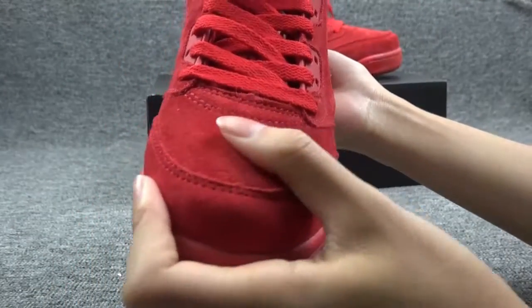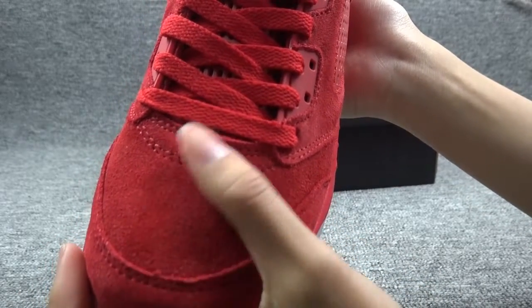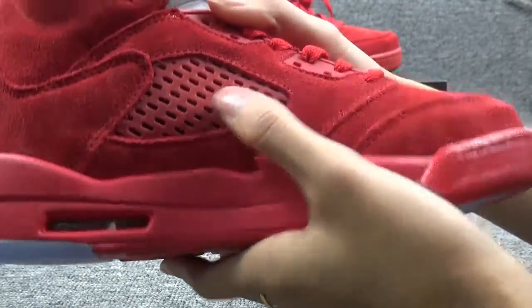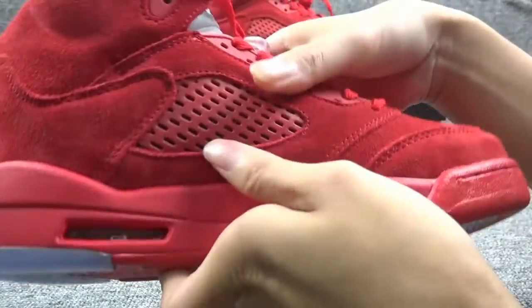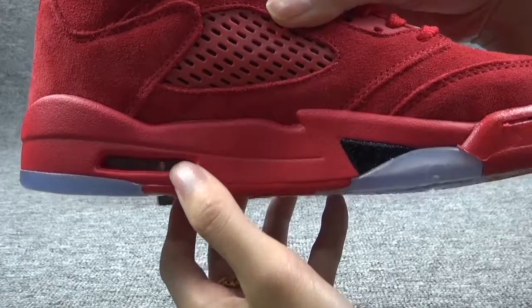The whole material is made of wool, and when you touch it the color will change — you can check it out. On the side there is an air bubble here, it's a very sweet design. Here is also one, and here is an air design part.